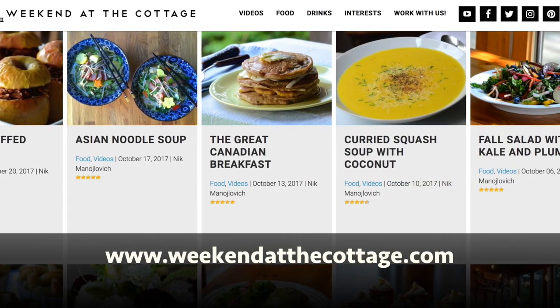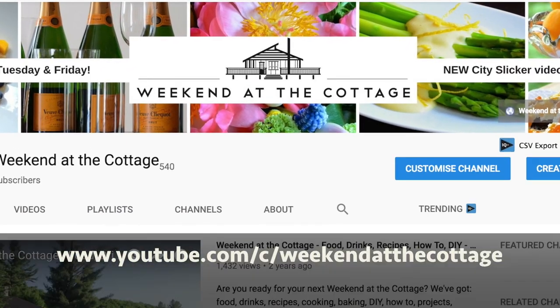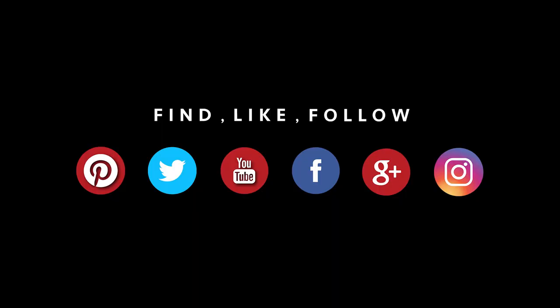Looking for other wonderful things? Head to weekendatthecottage.com. Please remember to sign up for our newsletter. Look for us on our dedicated YouTube channel — subscribe, look for notifications, drop us some comments, give us the thumbs up please. And find us on your favourite social media feeds: Pinterest, Instagram, Facebook and Twitter. Here's to a slow cooker corned beef recipe for dinner. Hope you enjoy.